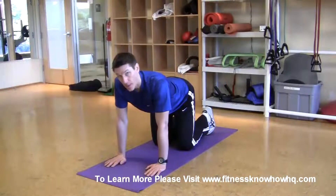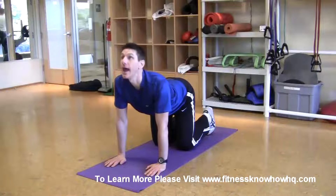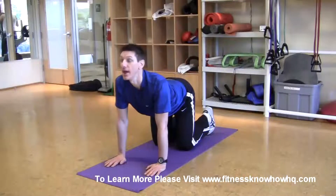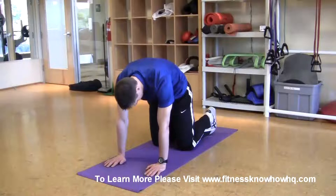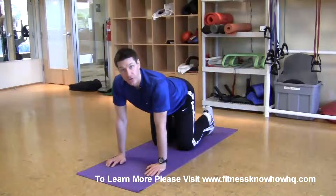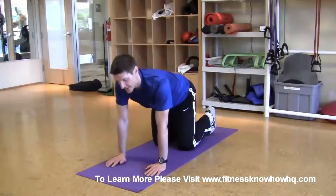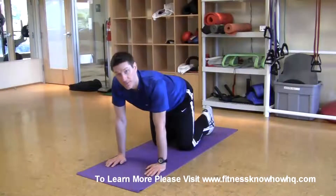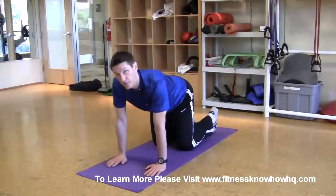From here I'm going to have you flatten your back as much as you can and look up, and then round your back as much as you can and tuck your chin. You want to do that 20 times, and after the 20 repetitions of rounding and flattening your back you want to settle into the midpoint between those two extremes — we're going to call that neutral spine.